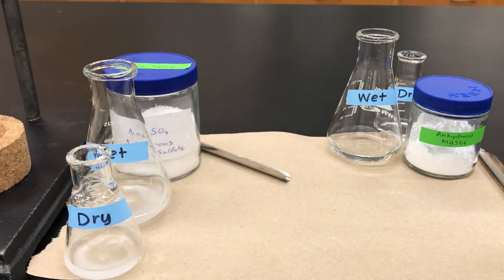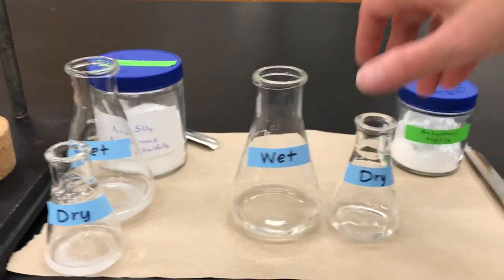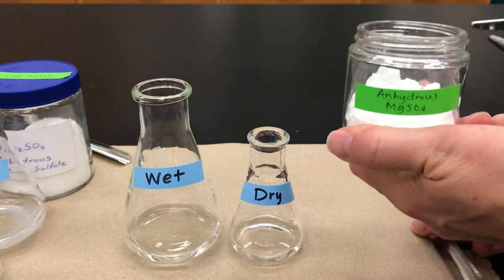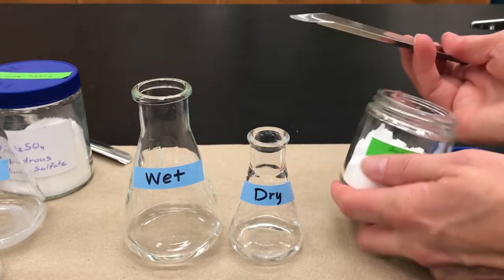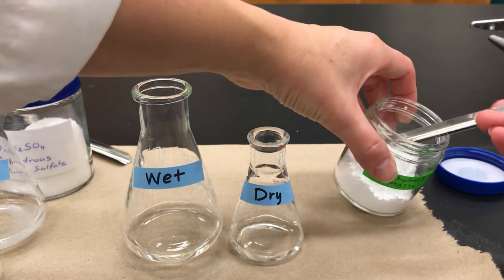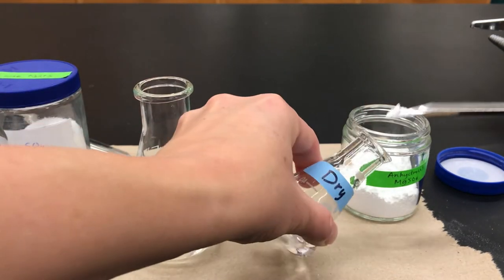Now let's do the same thing with the magnesium sulfate. Magnesium sulfate is going to look differently because it's more of a powder instead of sodium sulfate being more granular. You'll do a similar thing — add a small portion roughly the size of a pea and add that to your flasks.